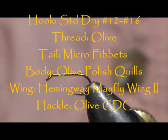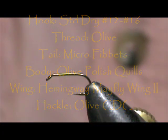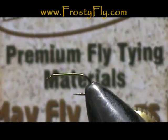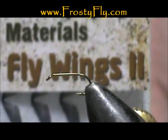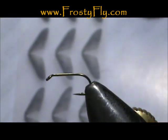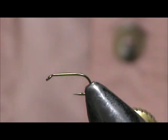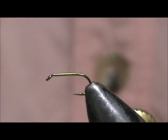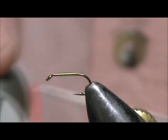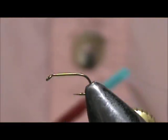Today I'd like to give you a Realistic Blue Wing Olive. I'm going to use Hemingway's Mayfly Wings — this is White Mayfly Wings 2, dark, extra small. You get 18 of them in this package. The hook I have in the vise is a standard dry fly hook, number 16. I'm going to use Olive Thread, and this is Vivas 16-aught.